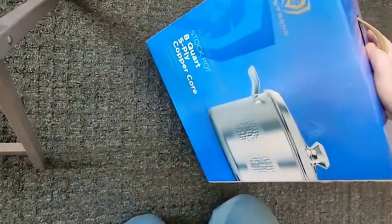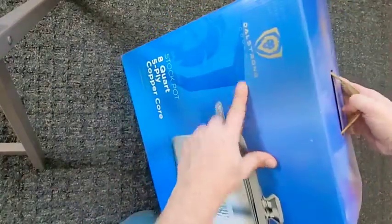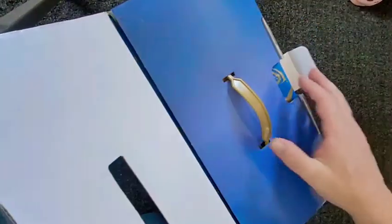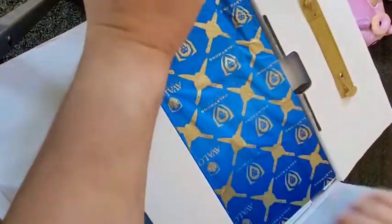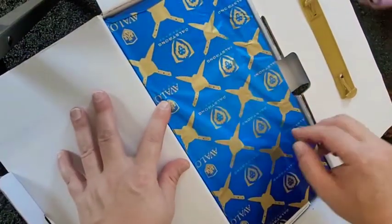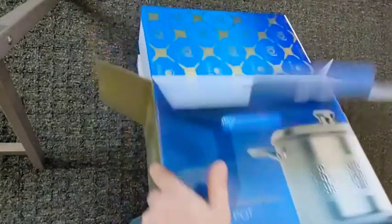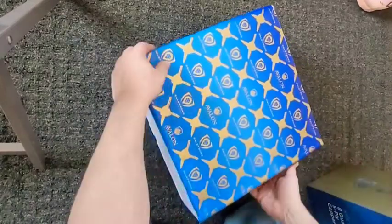All right, so we got a new pot in today — an 8-quart 5-ply copper core stock pot from Dalstrong. Was in the market for a new one. This one is just about $200 shipped, compared to All-Clad which was about $365. Look at that — that's bougie. So for the price point, 5-ply copper — let's see what we get. Yeah, that's nice.